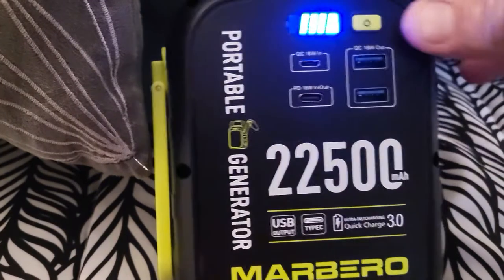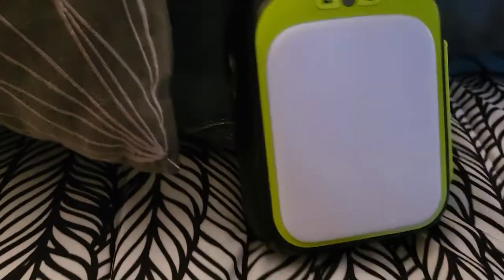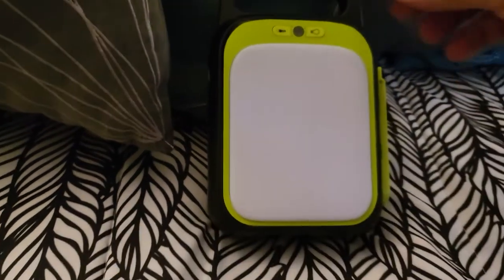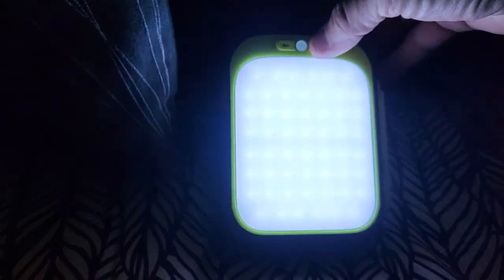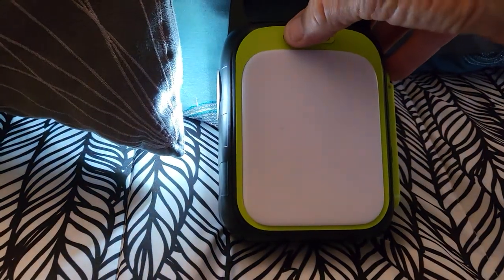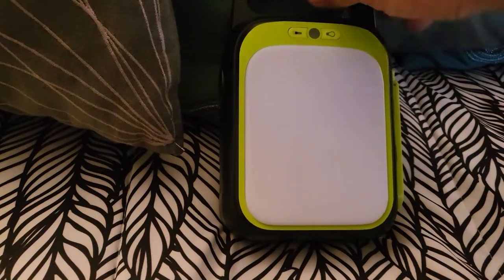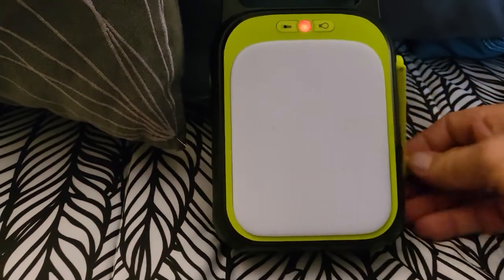This thing has a power indicator. When you flip it around, we have a light which is pretty bright, and we have a flashlight with two settings. This also has a crank handle on it, so you can crank this thing and it will charge.